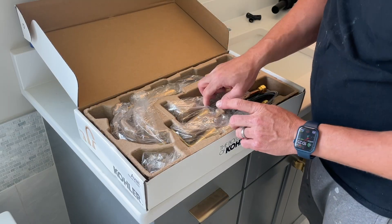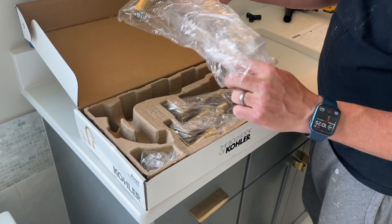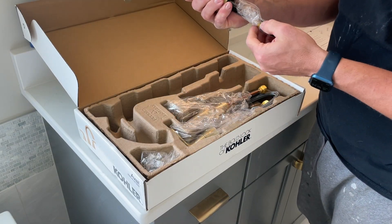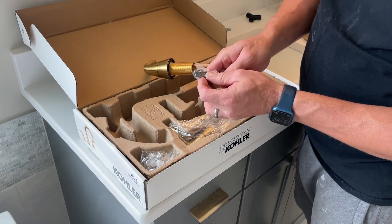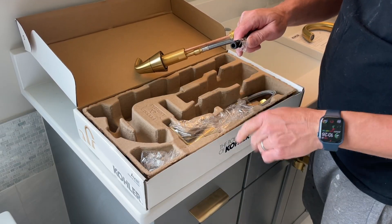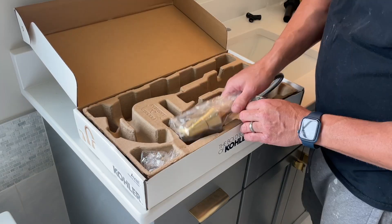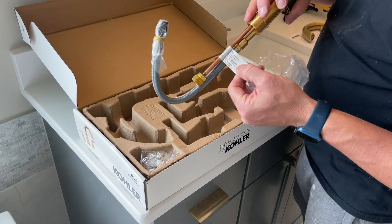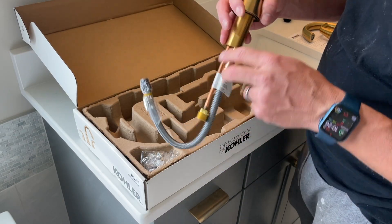This right here is the main center piece where the water comes out of. Let's take a look at this — it looks nice. Let's take off this rubber band and make sure the plastic does not get stuck in there. And then we have the other side, and it says 'cold.' So make sure where it says cold or hot, depending on the manufacturer, you put it on the right side.